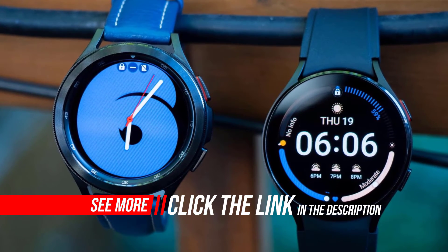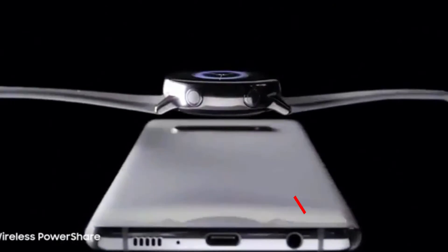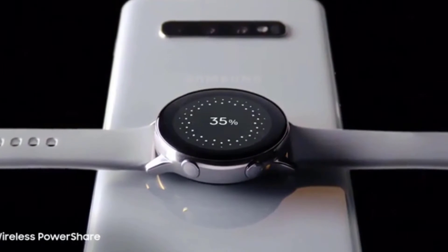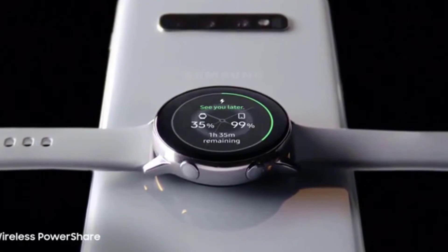This is another circular smartwatch from Samsung. Unlike on the Galaxy Watch, there's no rotating bezel here, which we believe is an attempt to make a sportier design for the wearable.